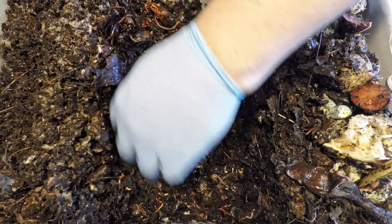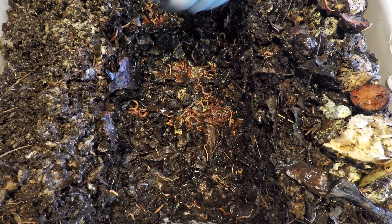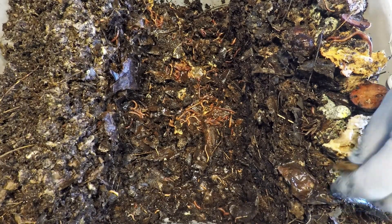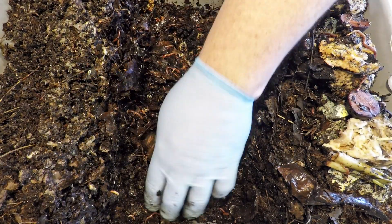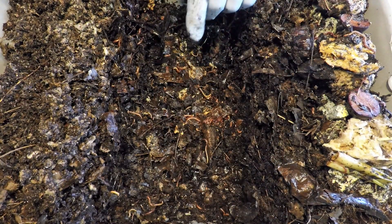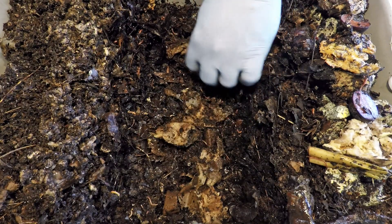Okay, definitely some scraps remaining from the last feeding. We found the bread, we found some banana peel, here's a stem — I've got some asparagus and even some avocado pits, which I'll be curious to see how they progress. Other things I'm not even sure what they are, but all of this will go right back in here into the feeding zone to keep the activity focused down the middle.